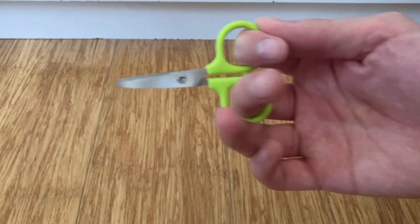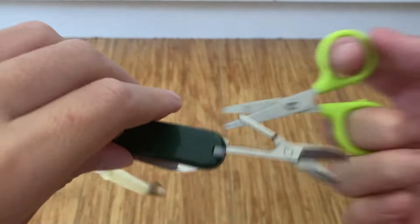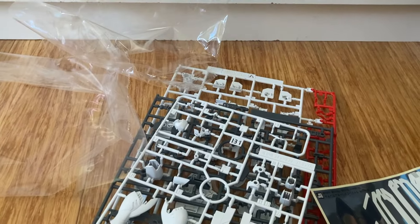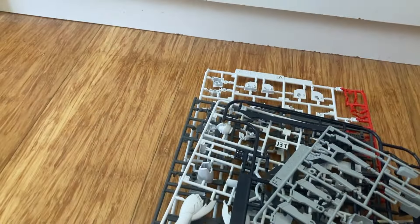I'm gonna be using tiny scissors and these even tinier scissors — size comparison, they're both still tiny. Let's just do everything now. We're done with plastic.